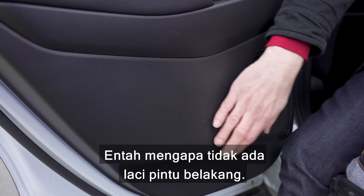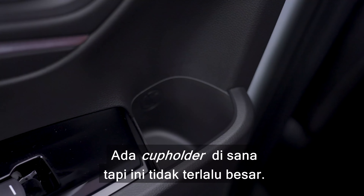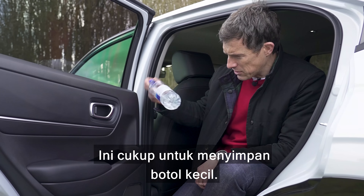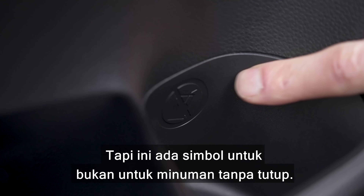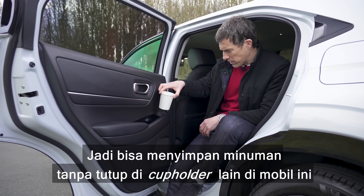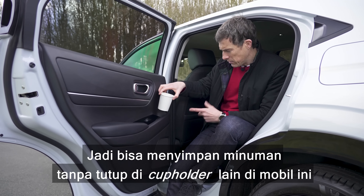Fifth, for some reason there are no rear door bins. You do have a little cup holder there but it's not particularly large or deep — you can just about hold a small bottle, and there's a sign saying no open-top drinks. The reason is that liquid might spill into the window switch and break it.